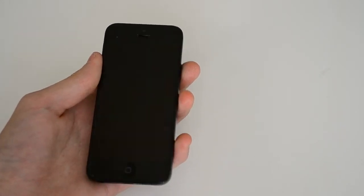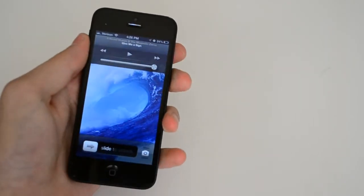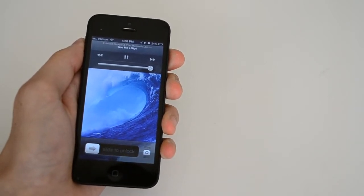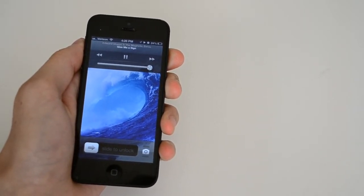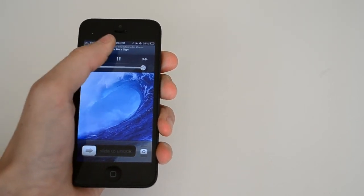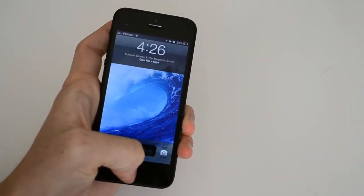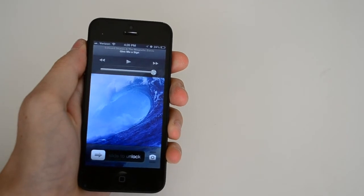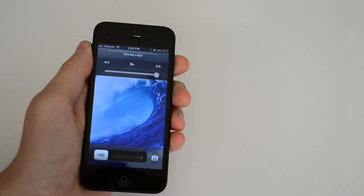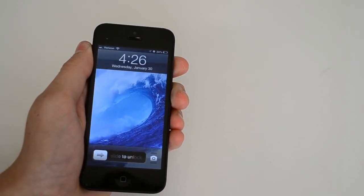I'm going to play this random song. There you go — so there is that natural recording just of the iPhone 5, without the amplified audio with the amp jacket.